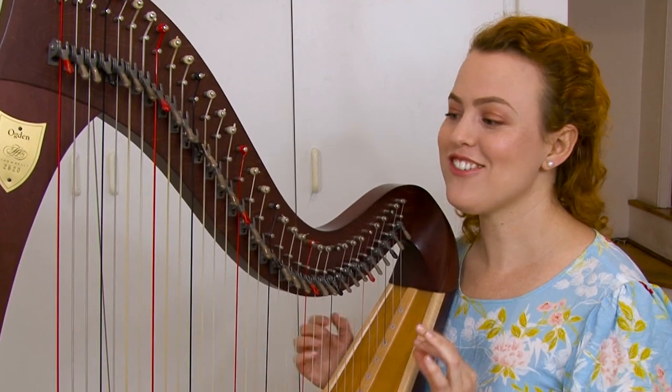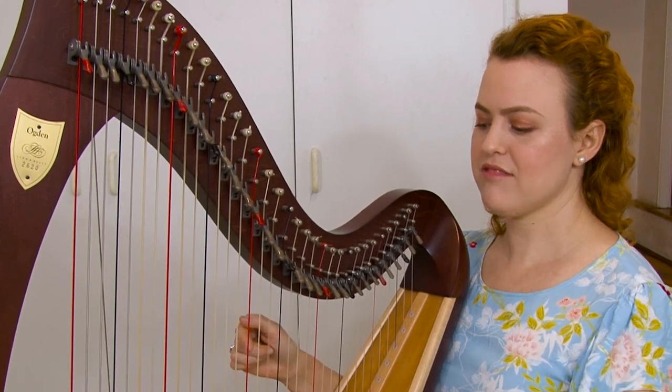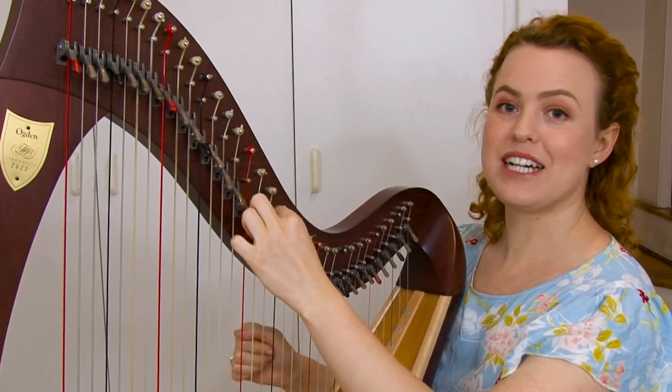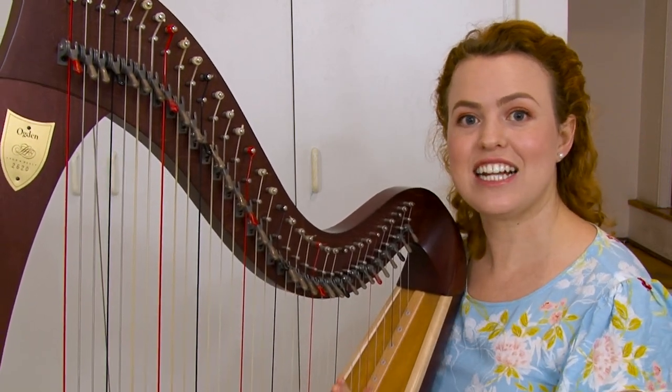Let's start by looking at how you actually move the lever. A lever is going to change your note — for example, an E flat — moving it up so it becomes an E natural. You can hear how it makes it half a step higher. So let's look at exactly how we do this.